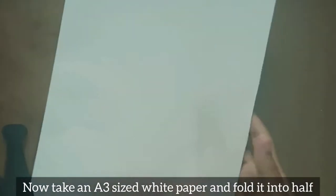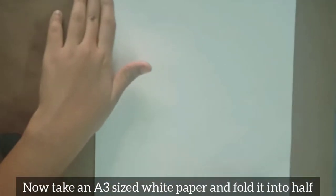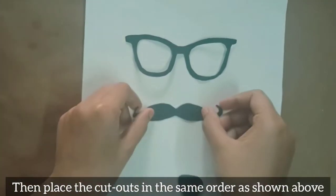Now take an A3 sized white paper and fold it into half. Then place the cutouts in the same order as shown above.